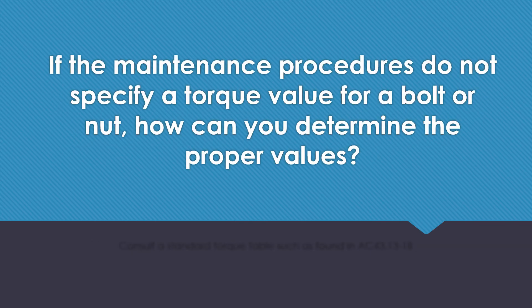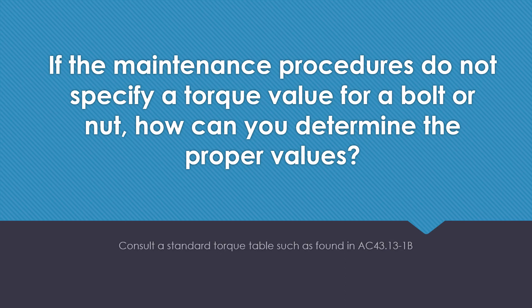If the maintenance procedures do not specify a torque value for a bolt or a nut, how could you determine the proper values? Consult a standard torque table such as that found in the AC43-1B.